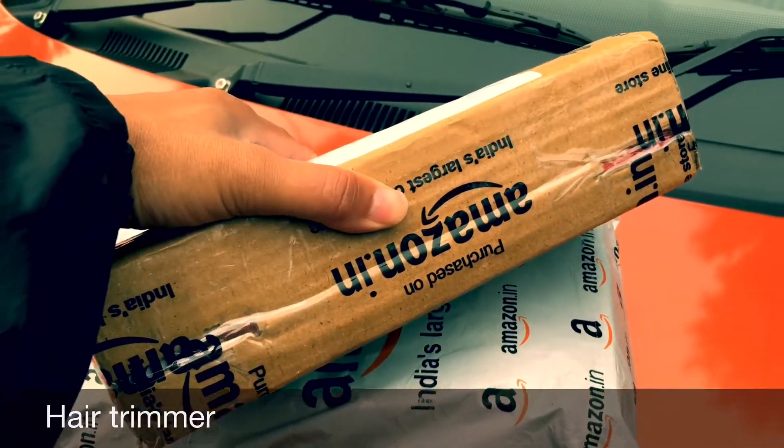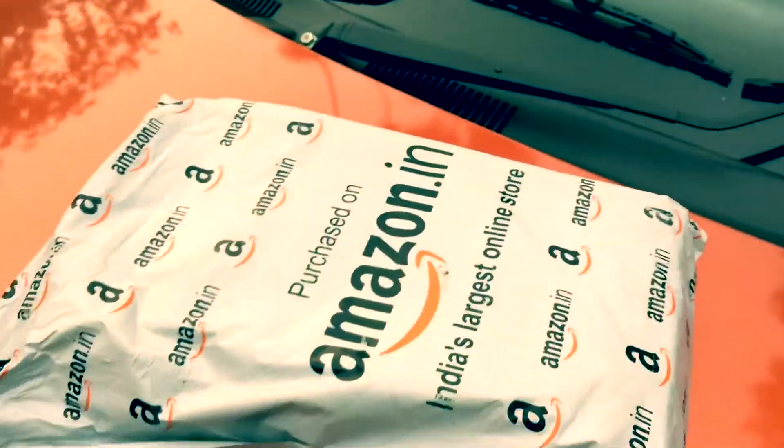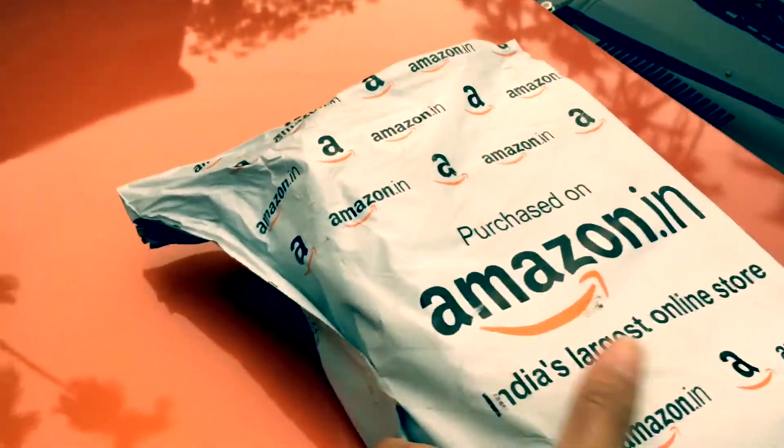I think this is the one. And this one is Anna's shoes.